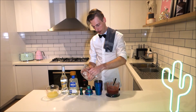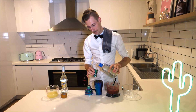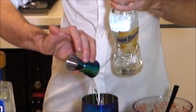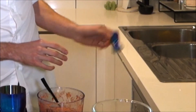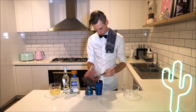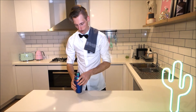All right guys, to finish the drink we're just going to need a cocktail shaker. Fill it up about halfway with ice. To that, I'm going to add two shots of tequila, one shot of triple sec, a shot of our lime juice, and about two shots worth of our puree. Pop the lid on and shake it. You know the drink's ready when the shaker gets very cold.